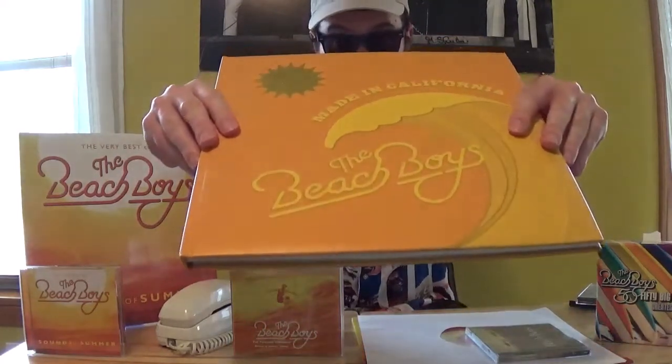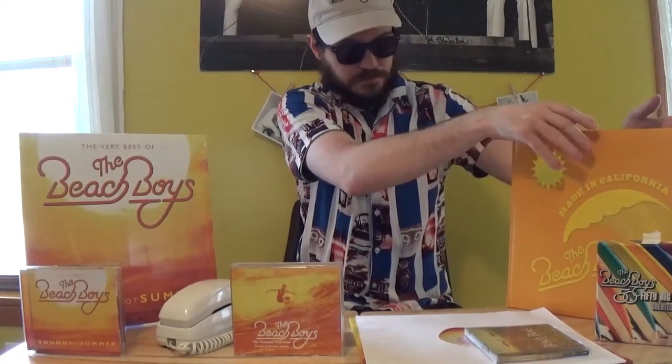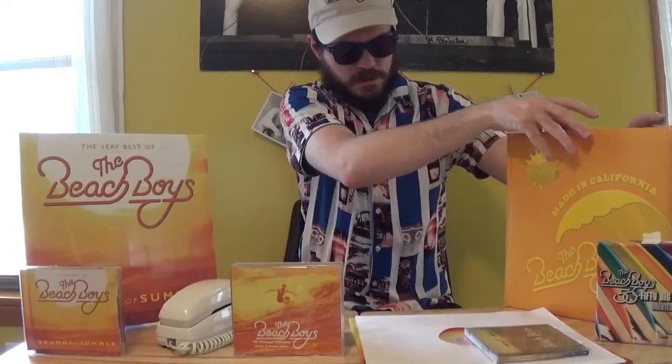One thing that will make the new Sounds of Summer this June unique is that some things are making their vinyl debut. Notably, several things from the 50th anniversary package Made in California — so for the first time we'll get California Feelin' on vinyl, the alternate mix of It's Okay with the intro, and even some stuff that was only released digitally, like the alternate take of All I Want to Do. So it's going to be an interesting package with a lot of elements to it. I've pre-ordered my exclusive set, and perhaps in June a video will be my unboxing of that.